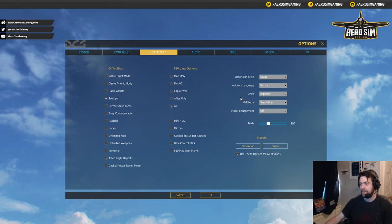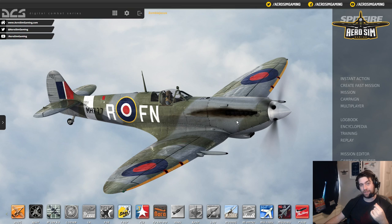If you have your own preferences along here — avionics, language, all these other things — you can set them here. You can have it at native tongue or English. If you want metric, set your settings how you'd like them. GFX, I like in Simulation. Model enlargement — if you're going to be playing online, bump this up, it will help you. I'm going to go Large because I don't like getting shot down by people I can't see.